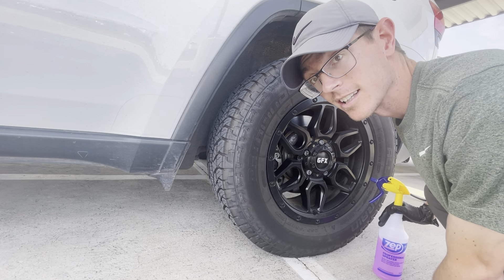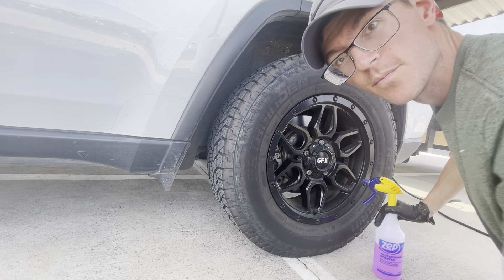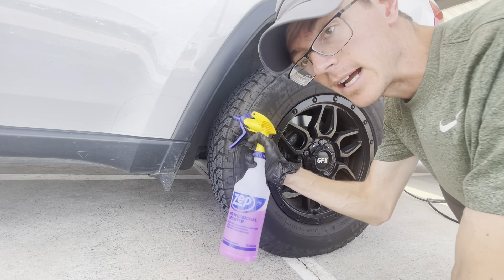This is how to properly clean your wheel and tire. First we're going to spray on the chemicals. This is Brake Buster by P&S.